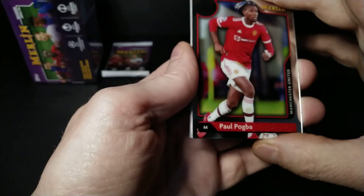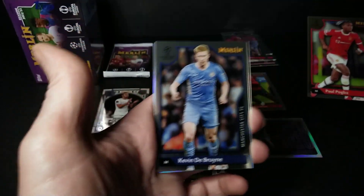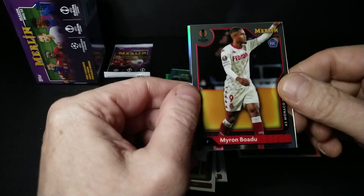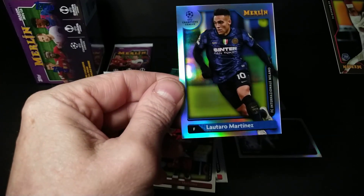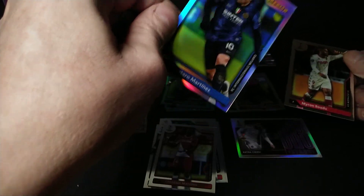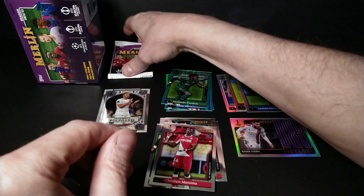Paul Pogba, Kevin De Bruyne. This one's upside down — Myron Boadu rookie from Monaco, and a refractor: Lautaro Martinez from Inter Milan. Refractor — last pack in this blaster box.